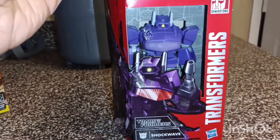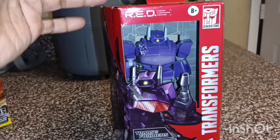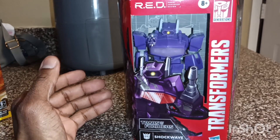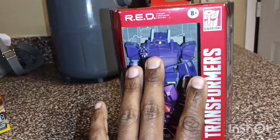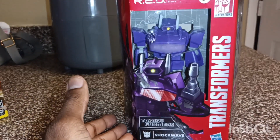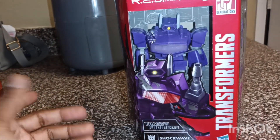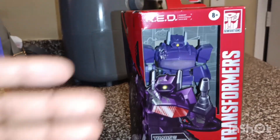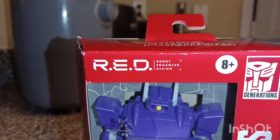If you are a Transformer fan you know what this is — this is the RED Edition from the Transformer series. Like I said, this isn't changeable but it's basically like Super Seven's Ultimate Series — it's not too different from what Super Seven does. It's roughly a seven-inch scale Transformer with high detail. RED stands for Robot Enhanced Design.